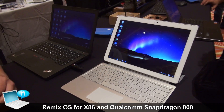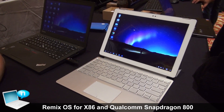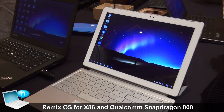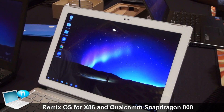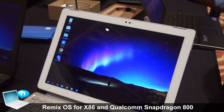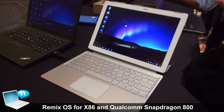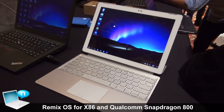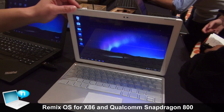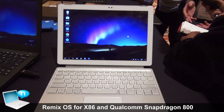Another piece of news we're really excited to share, especially with OEM brands, is that we're announcing a collaboration between JIDE and Qualcomm — the Snapdragon 8 series processors and Remix OS. We believe this is a really nice solution for any brand interested in getting into the Android 2-in-1 tablet space or the Android clamshell form factor space.